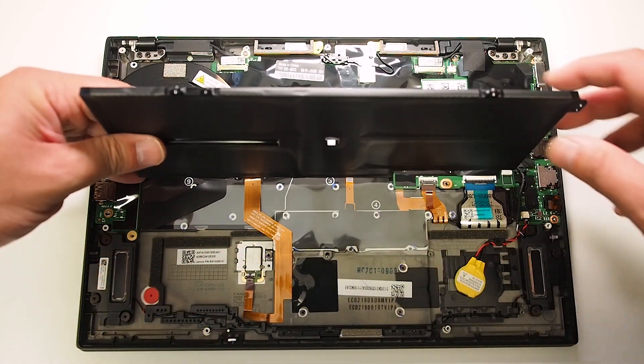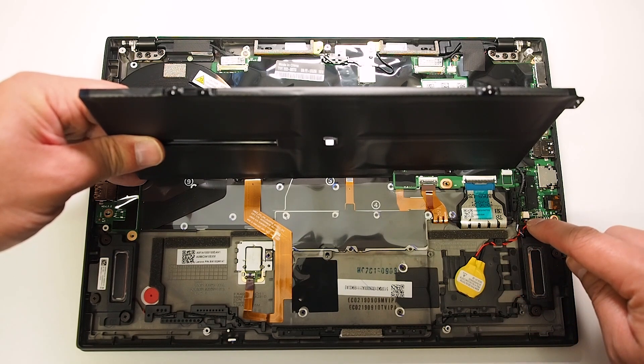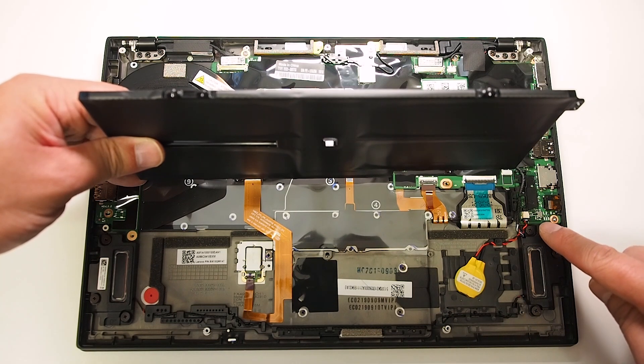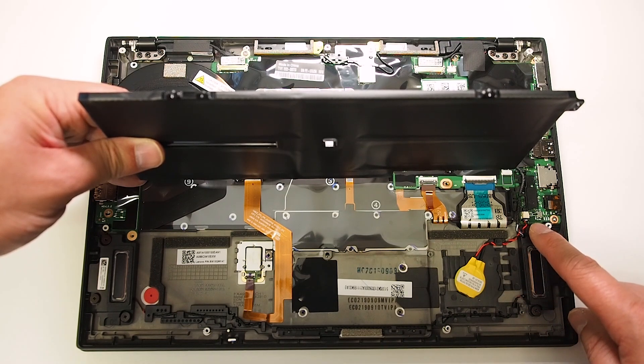Right underneath the battery, because I've taken off the screws, you've got the coin battery here. It's plugged right in here, so you don't even have to remove it to reset it — you can just unplug it and plug it back in. So if you need to reset the CMOS battery or the clock, that's where you can do it.